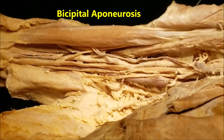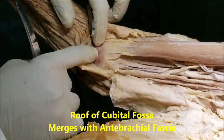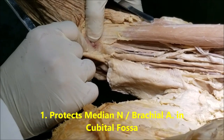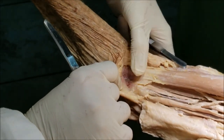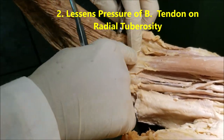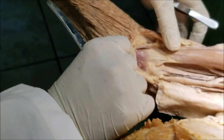The bicipital aponeurosis forms a roof of the cubital fossa and merges with the antebrachial fascia, serving several purposes. First, it protects the structures in the cubital fossa — most importantly the median nerve and the brachial artery. Second, because it is inserted onto the antebrachial fascia, it partially pulls the biceps tendon and reduces the pressure and friction of the biceps tendon on the radial tuberosity.